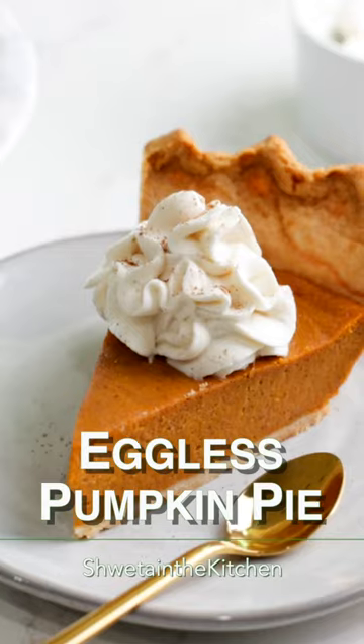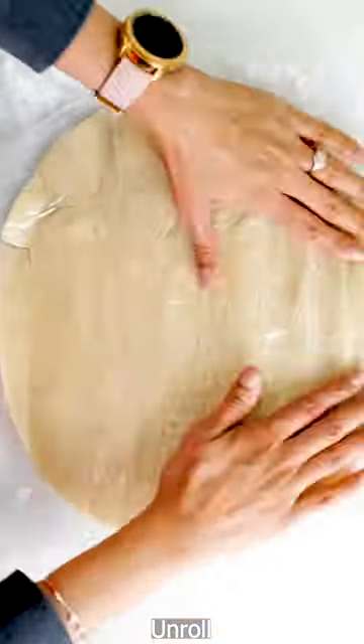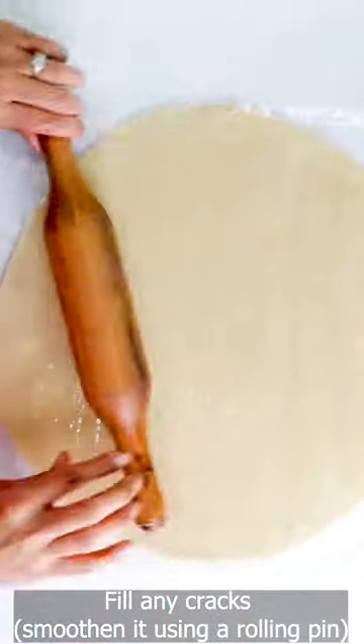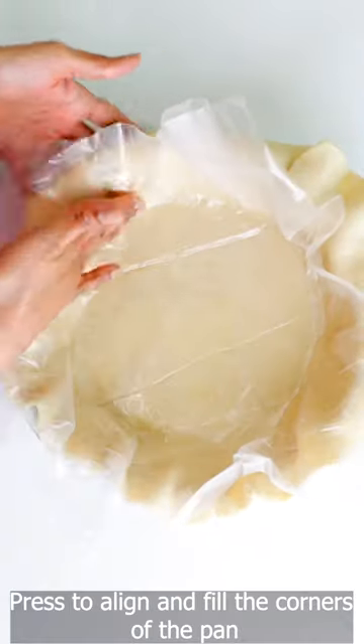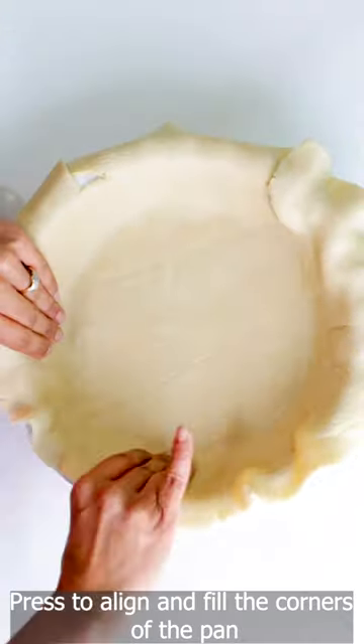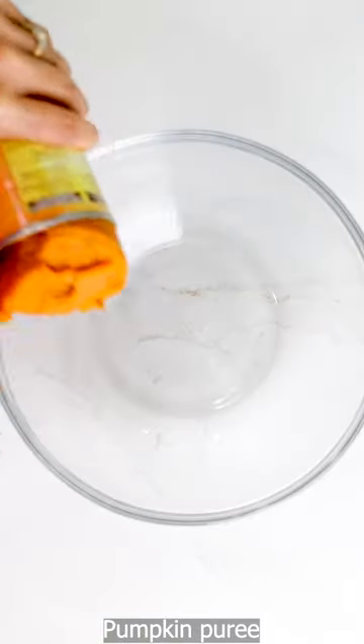Looking for an easy pumpkin pie recipe to bake for this holiday? Then try this easy eggless version. It is made with pantry-friendly ingredients and store-bought pie crust. This pie is truly easy and convenient to make and turns out absolutely delicious. It has a flaky crust and a smooth, creamy eggless pumpkin spiced filling that is perfectly sweet.